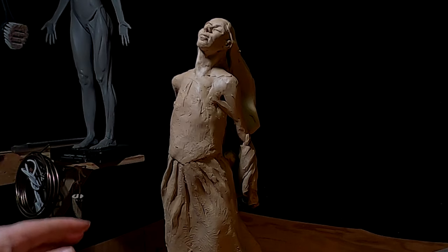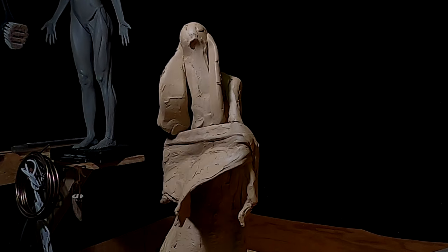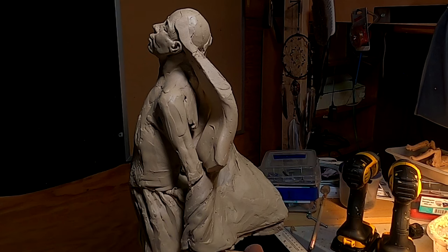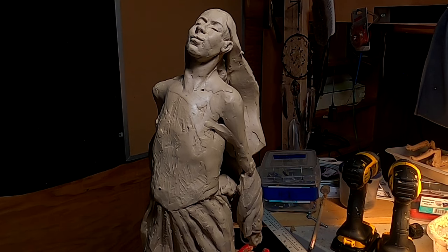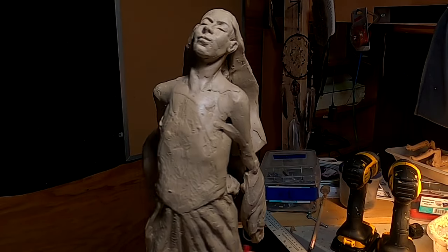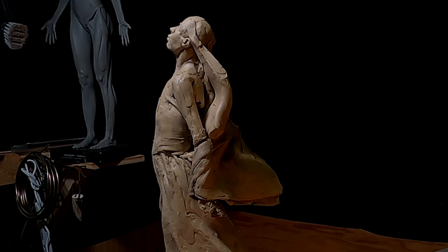I've blocked in the blowing part of her hair with some flat pieces. I'm going to put detailing on top of that, and I'm just working out everything so that it gives a feeling of the wind blowing, or a breeze, or whatever. I'm liking it.